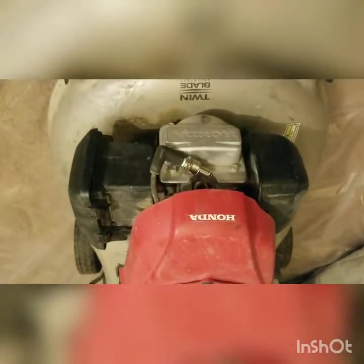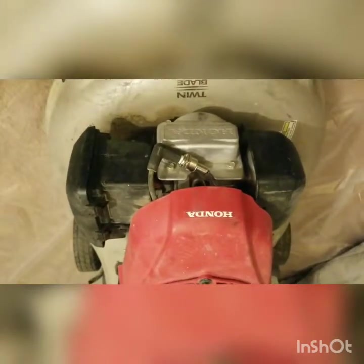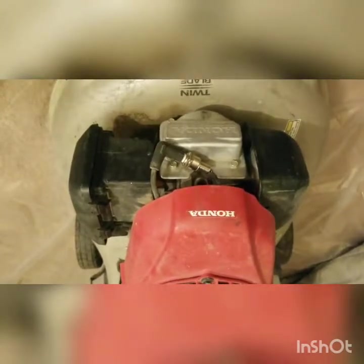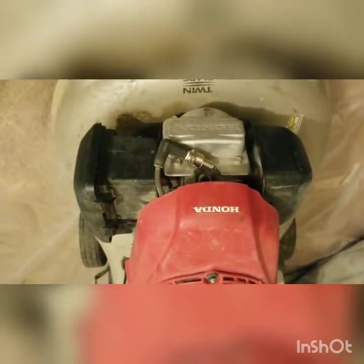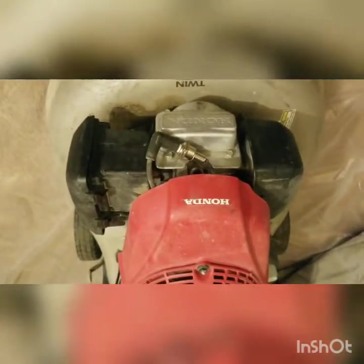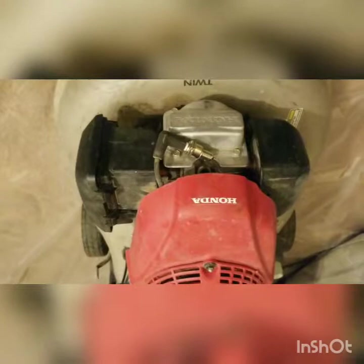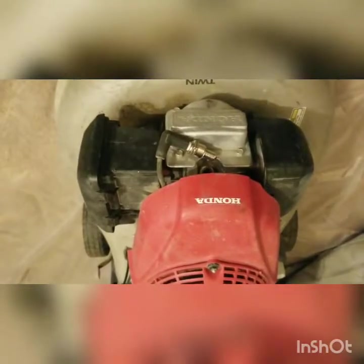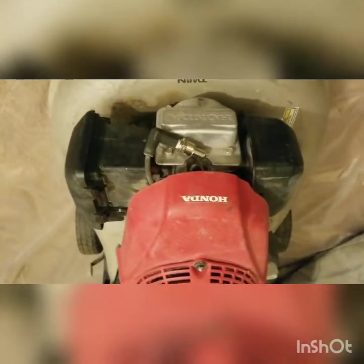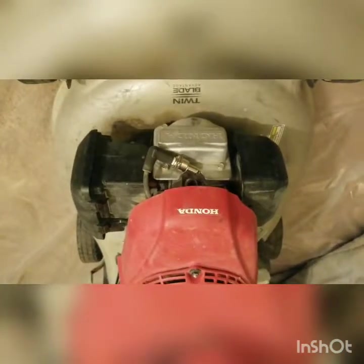I'm going to reattach the spark plug and spark plug boot. You're just reversing the way you took it out. You do want to make sure you slightly snug it all the way down and make sure it's tight, but don't over-tighten it because you can break it. You also want to be careful not to cross-thread, because that will strip the threading within the head, allow compression gas to pass through, and you can lose compression in the cylinder.